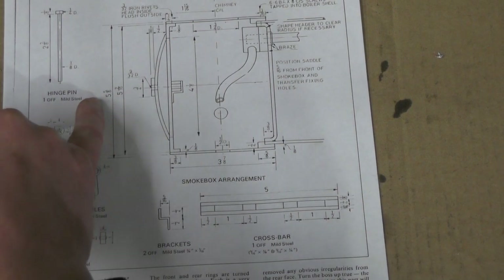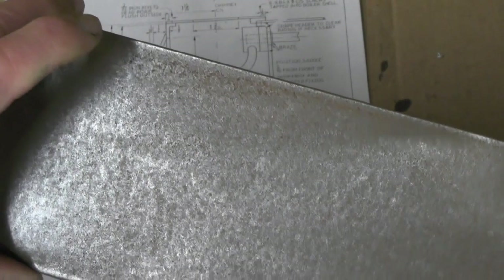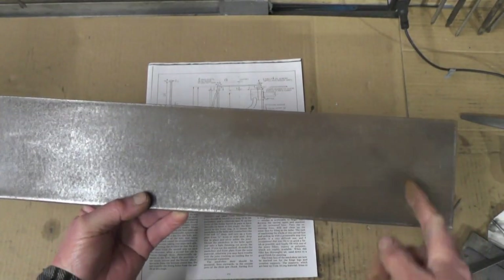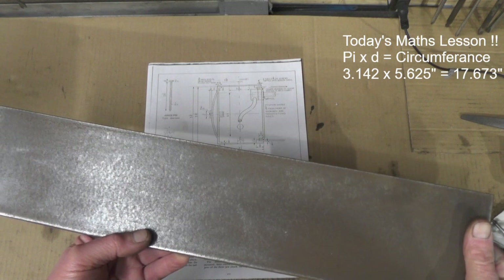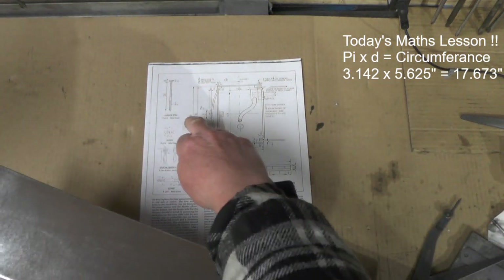The diameter is 5 and 5 eighths. I've not got any 5 and 5 eighths diameter steel or brass, so what I'm going to do — I've had a rummage round my boxes in my workshop and I've found this piece of steel, and it's the right width and it's just a little bit too long, so I'm going to cut that down. Pi times diameter gives you your length of what you need, and it's 17 and 11 sixteenths long I need to get 5 and 5 eighths diameter.